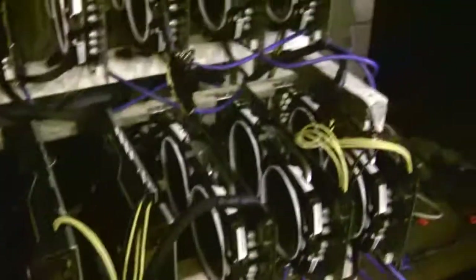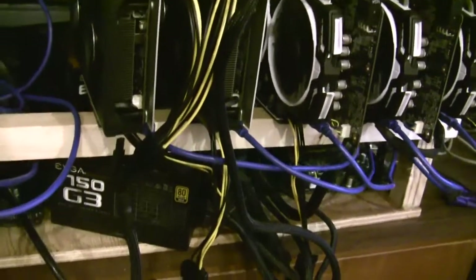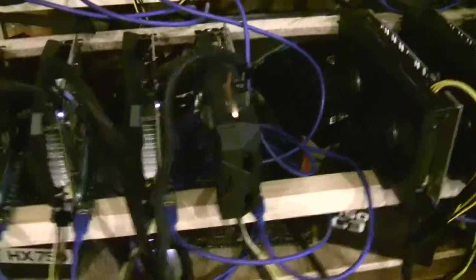Another problem I faced: originally I had a Corsair power supply where this EVGA power supply is, but you can't mix power cables between EVGA and Corsair. I ended up running out of cables, so keep that in mind — it's better to use the same brand power supplies.